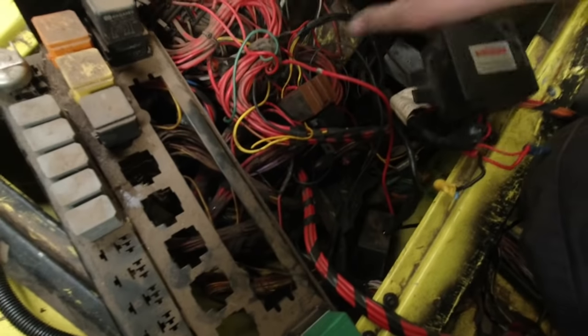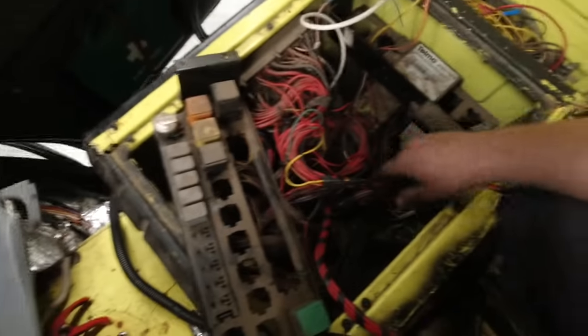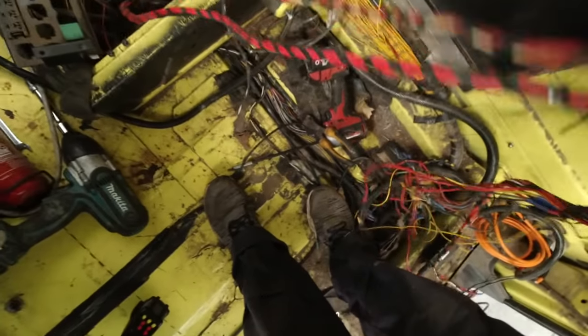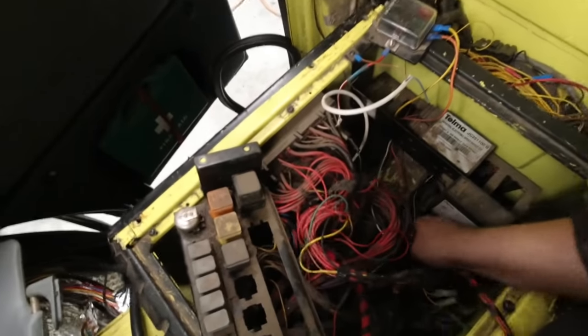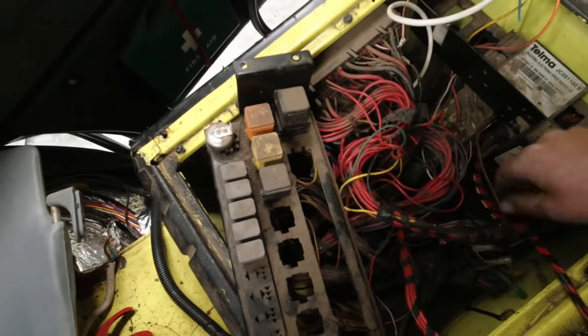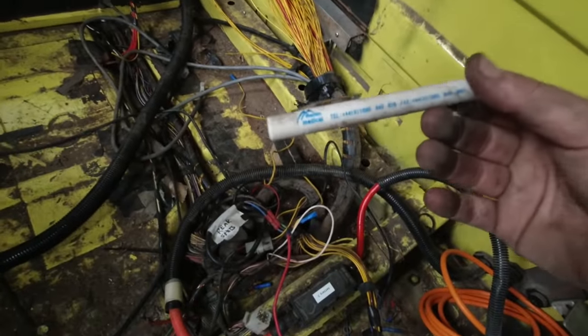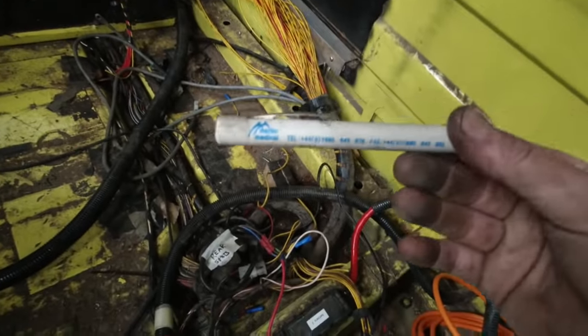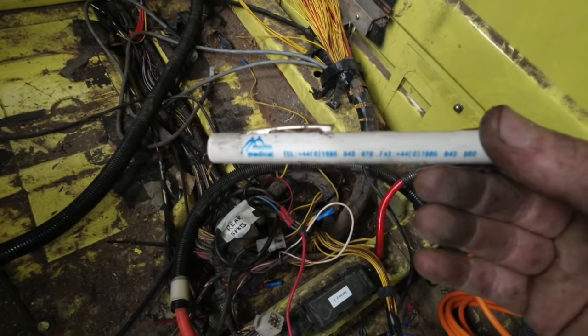All the old air suspension stuff — these are dead. And even now, years after its service, tucked in the depths covered in dust, with still little morsels of the van's history. Which, considering its history, is pretty gross.